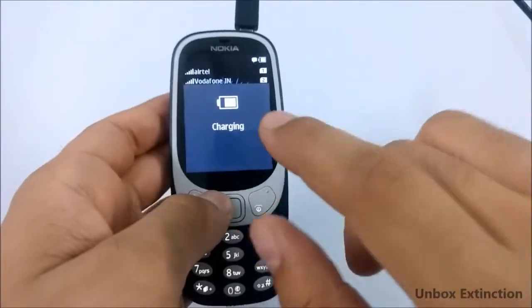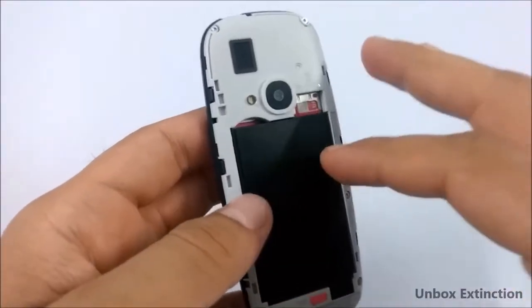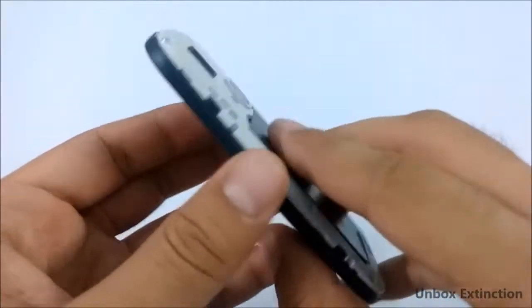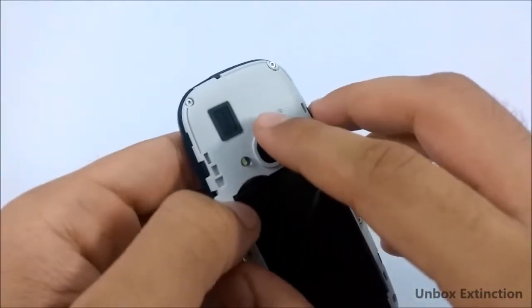Now if I try to charge it, it charges fine. I also wiped this phone from inside, especially the speaker grill, and now the speaker is working fully fine, just like before the water test.